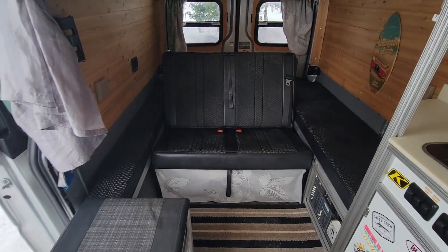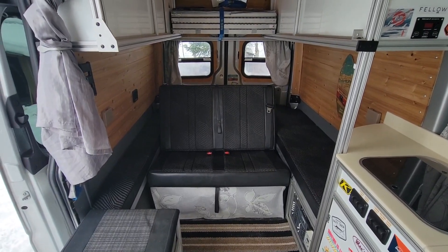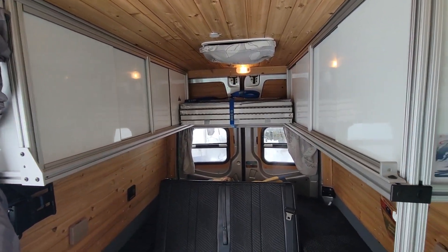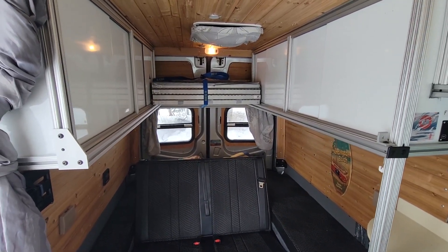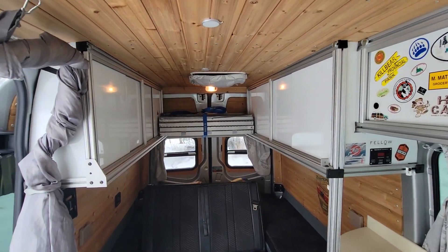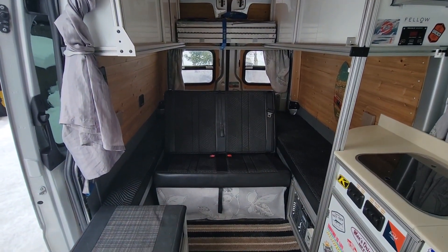I bought this bench from a company called Safari Condo out of Quebec. They were nice enough to send it to me. It's been highway approved for the seatbelts. And then up above, I've got upper cabinets and I used the profile of the 8020 that gave me an extra ledge on either side. Using an aluminum ATV ramp, I was able to make a bed that becomes a bunk for one child up top. So basically you've got a bunk up top and a king-size bed down below.